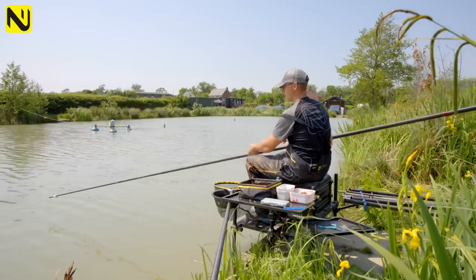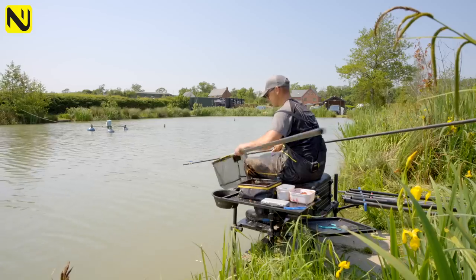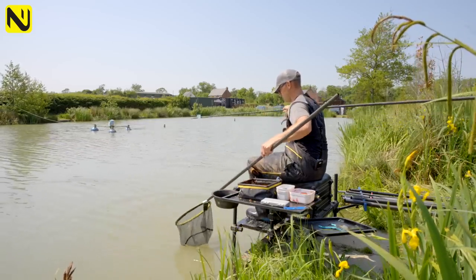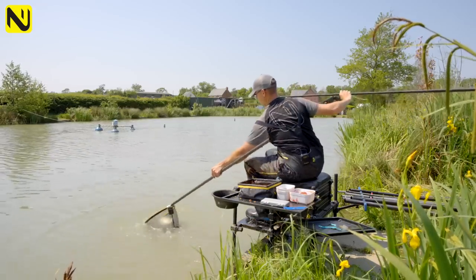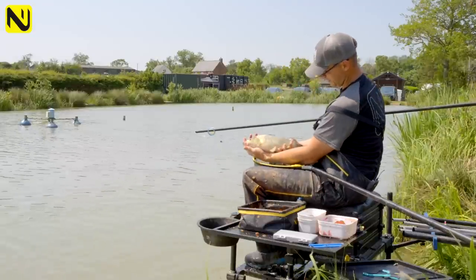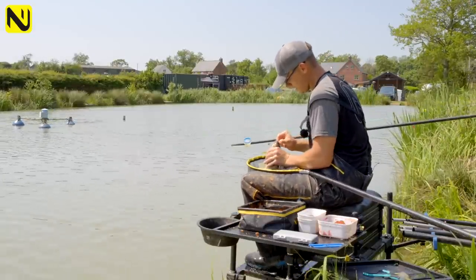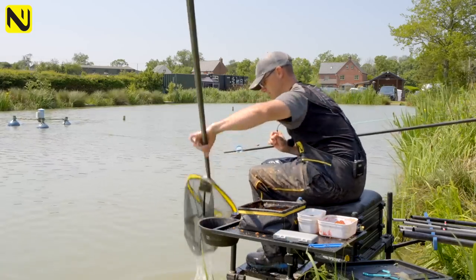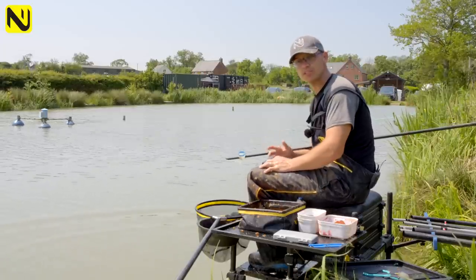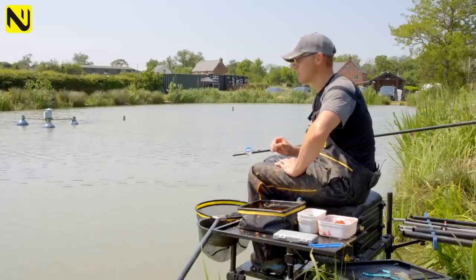You've just seen me catch three or four fish in not very long, and it just shows you how deadly this approach is — and a different way of using the old Jigger. Nice F1s, they're just absolutely perfect for this. Lovely F1 — getting on for two pound I reckon. Perfect way to end. So next time someone mentions paste shallow, don't scoff at it — give it a go. It is very simple, but there are a few things you need to get right. Hopefully the things I've shown you today will help you catch loads of fish on this absolutely deadly method.